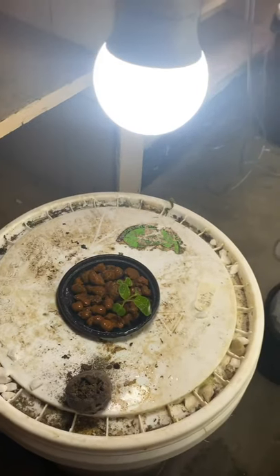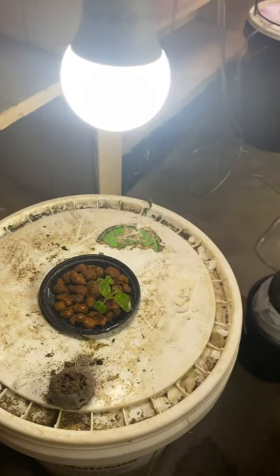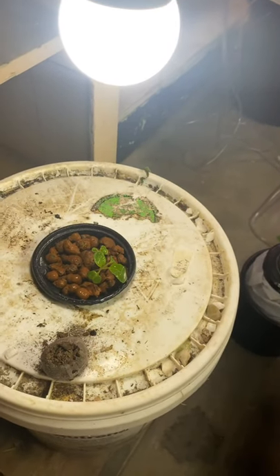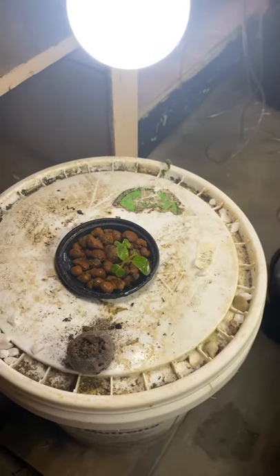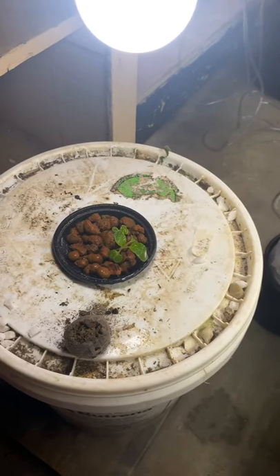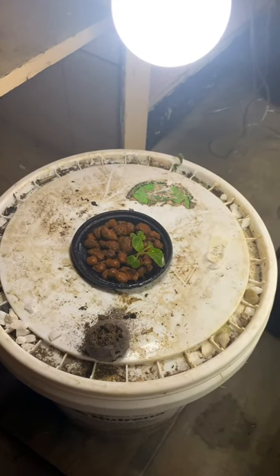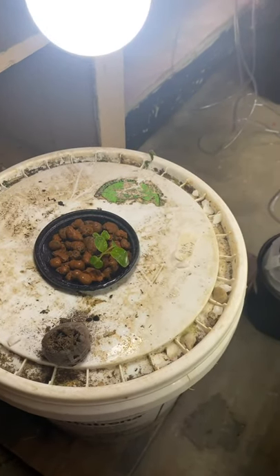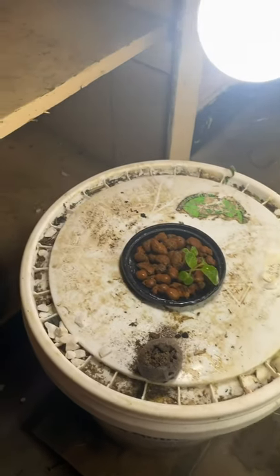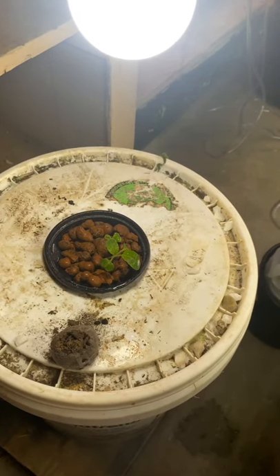I've only had issues one time — I used neem oil and put way too much in, and it burnt the crap out of the leaves. But as long as you have it diluted, neem oil works really well. I kind of like eucalyptus, cypress, and balsam fir needle best for the oils. They seem to work better at keeping aphids away. The neem oil will kill them, but if there's eggs down there they seem to still hatch.